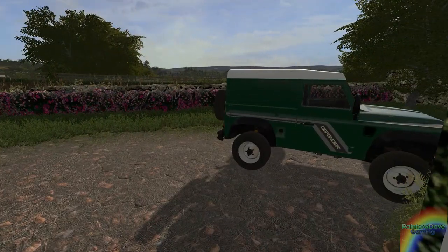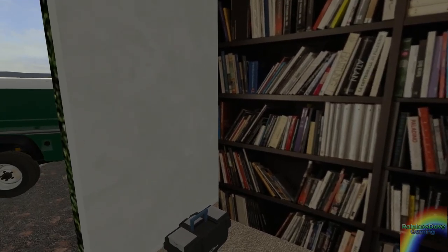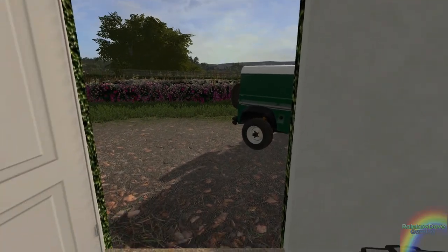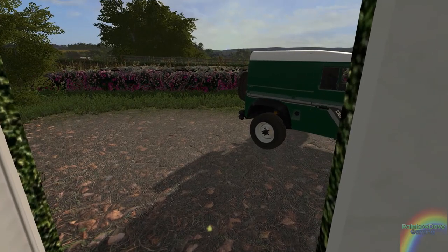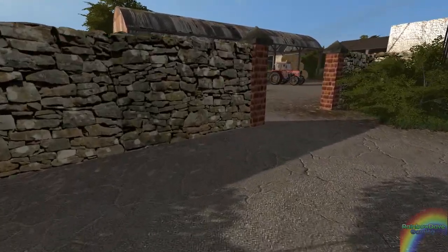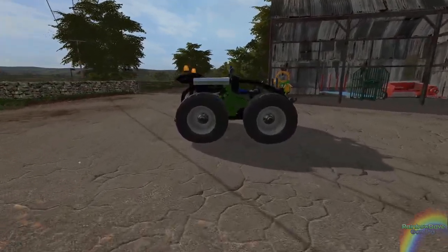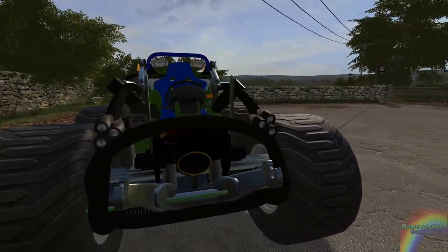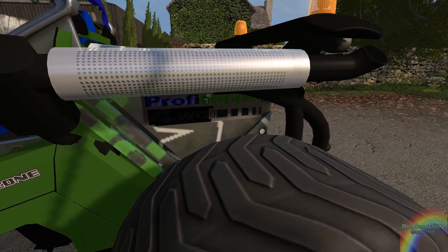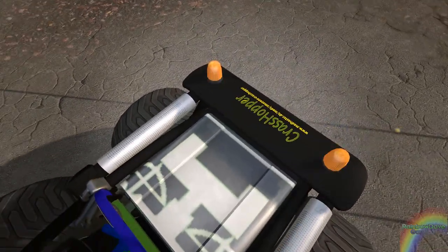Good morning everyone. I got a phone call a couple of hours ago from Bubba - he said he dropped over the Profi Hopper, he's got it all fixed up and sorted out for me. So let's have a look - he said it's just outside the house. There's the Defender, there's the IMT... oh what is this? It's just probably up there - it's this Crasshopper there.